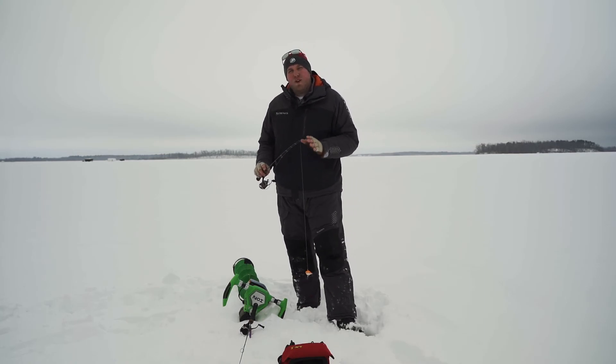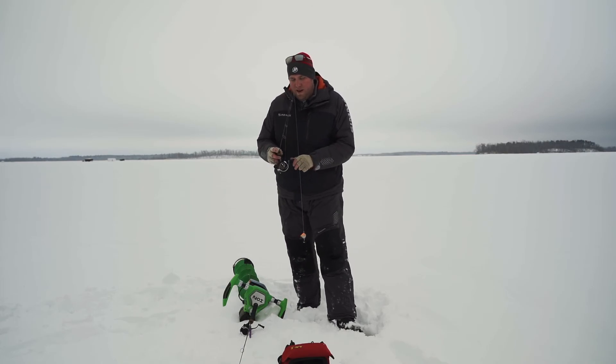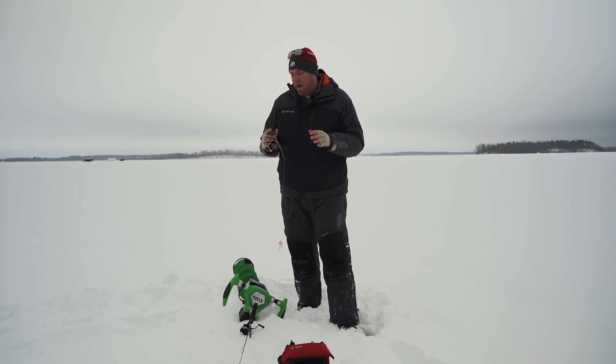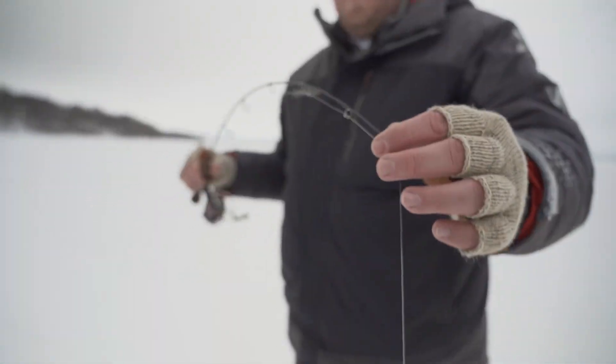Hi guys, Aaron Templin here. We're going over the next rod in the exciting Elliott Rods walleye lineup. This here is my heavyweight setup — this is your run and gun reef hopping rod. This is the Nomad 36 inch medium heavy fast.